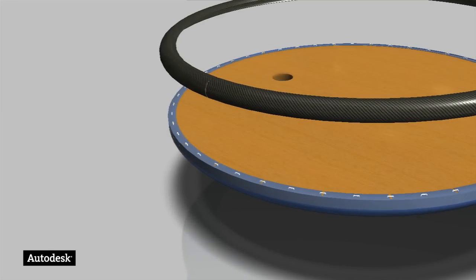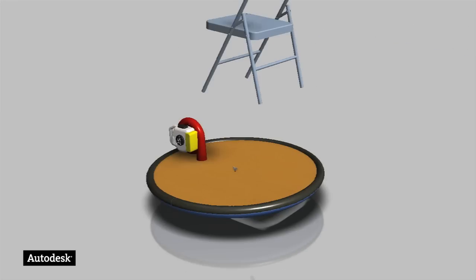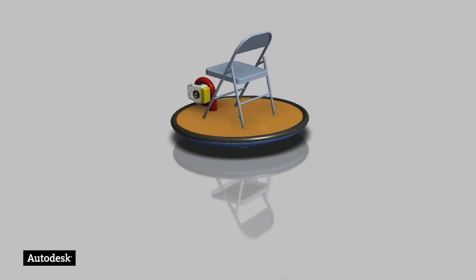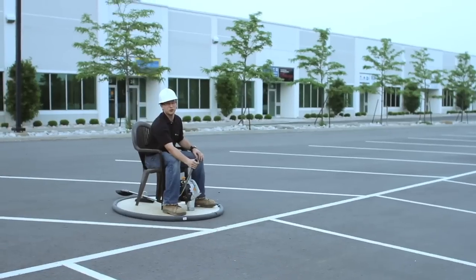You can download the 3D model and interactive instructions with all the dimensions for this hovercraft by clicking the link beside this video. You can even download the Autodesk Publisher instructions to your iPhone or iPad. If you enjoyed this video, please give us a like on Facebook or YouTube. As for me, I'm going to duct tape a cup holder onto this baby and take it to the drive-thru.